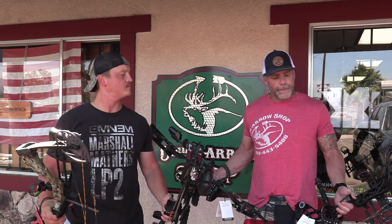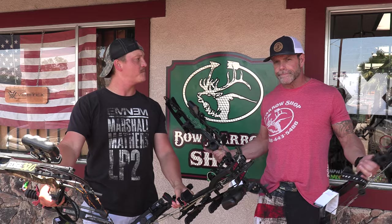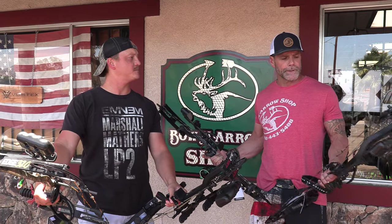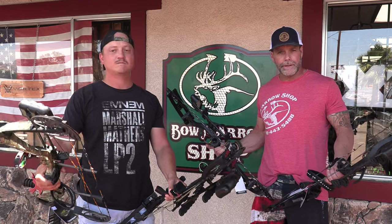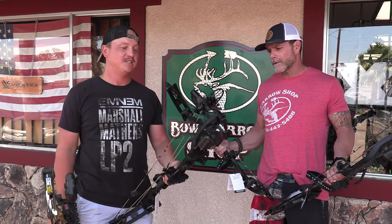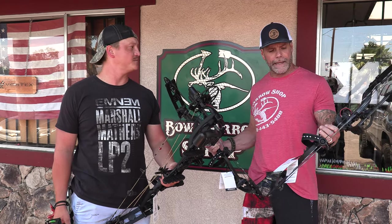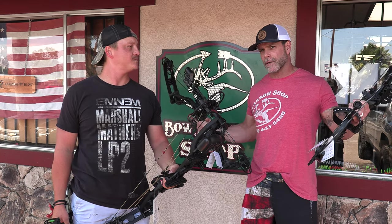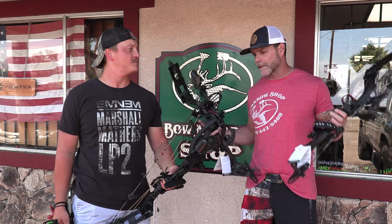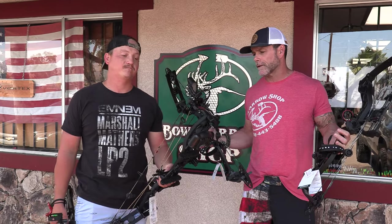Not everybody has two grand to put out on a bow — the economy is what it is. There are a lot of bows out there for new shooters who just want to get into archery, and these will out-shoot you for years to come. You can upgrade the components over time, and once you're ready for a high-end bow, everything strips off. But this will get you in the door and kill anything you want in North America.